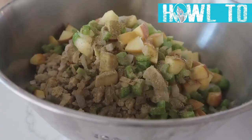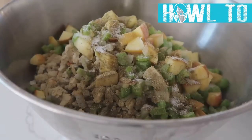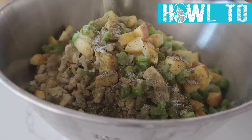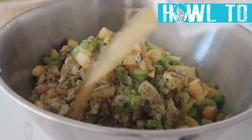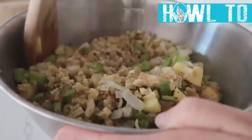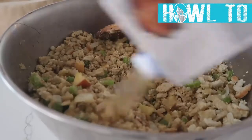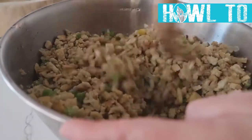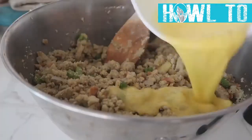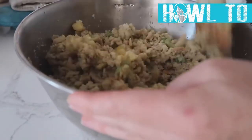Add one teaspoon of poultry seasoning, about one and a half teaspoons of salt, and about a half teaspoon of pepper. For the chicken broth, add about a cup at a time, mix, and keep adding slowly until all the breadcrumbs are a little bit wet. Then add two beaten eggs on top — this will make your stuffing stick together while it cooks.